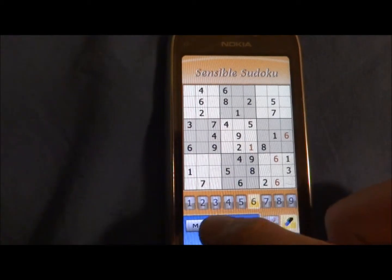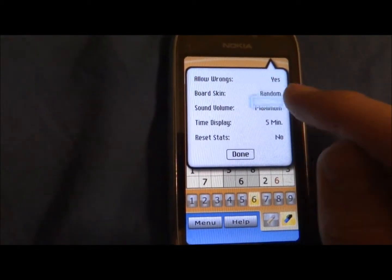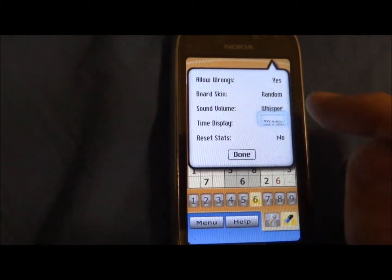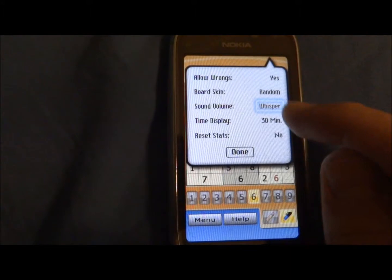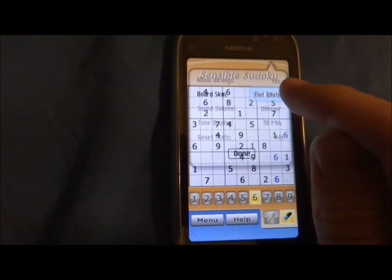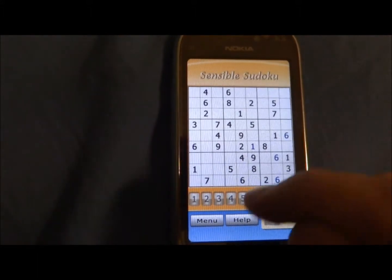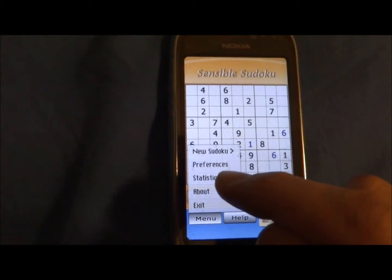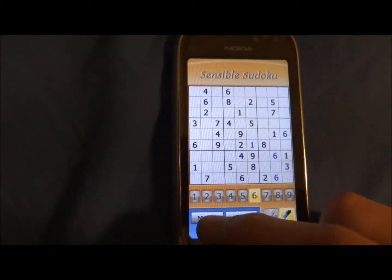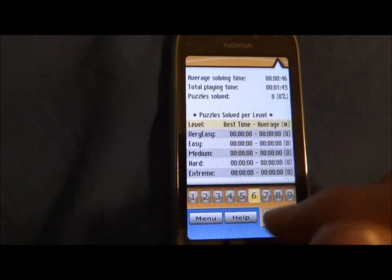In preferences, you can adjust the sound volume, mute it, or go to medium. There's also time display, reset stats, and board skin — you could change it to white or whatever. And you can see statistics of how fast and how good you are at Sudoku, how fast you can get through a game.